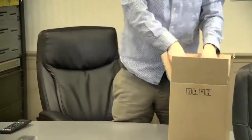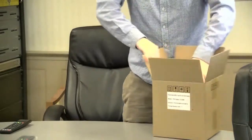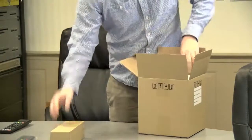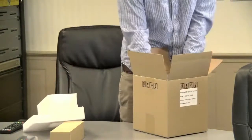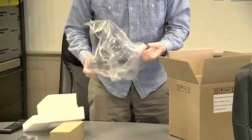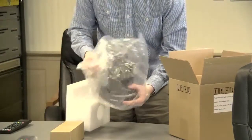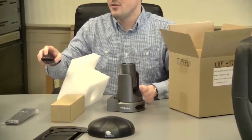We have our remote control — we'll look at that in more detail. There's also the power supply and camera. The camera is packaged pretty tightly and it comes in this box here. Here's the PTZOptics 20X-USB.